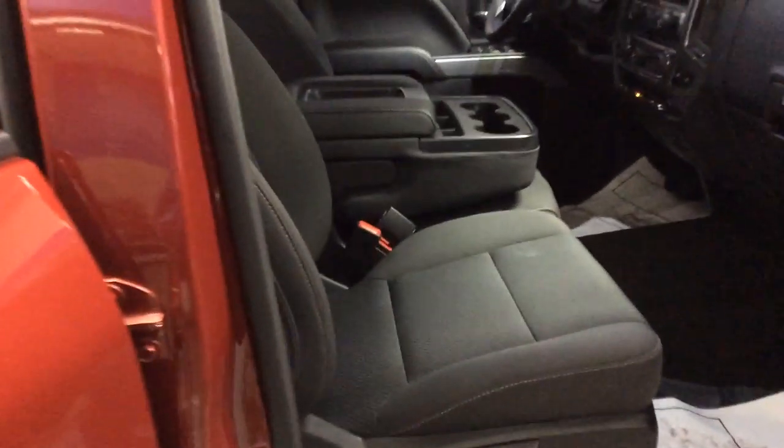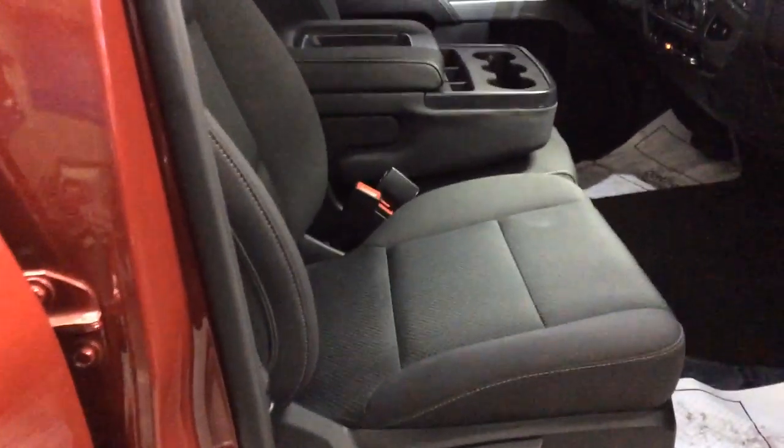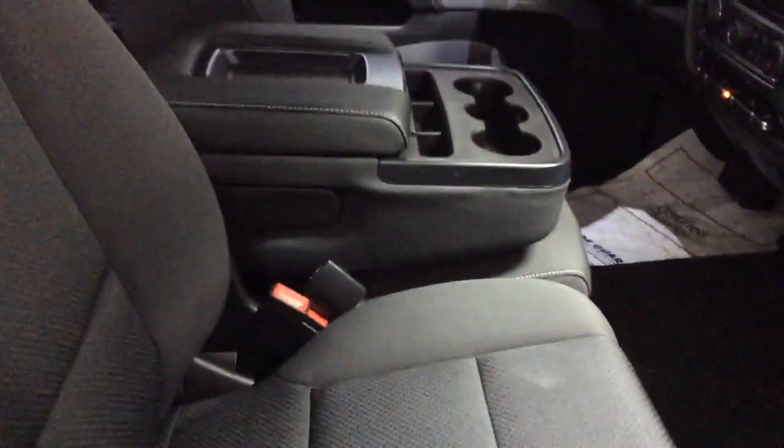Let's check out the inside. It's got jet black cloth interior, 40-20-40 front bench seat. The passenger seat of course reclines. The center armrest does go up so guests can sit there. It also has an armrest that you can open up — there are a couple USB ports in there, an input for an iPod, and a 12-volt power outlet.